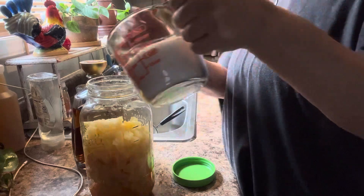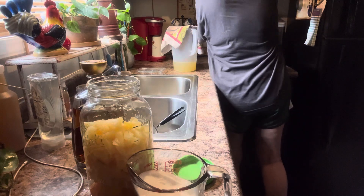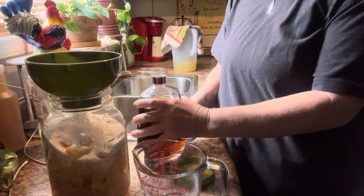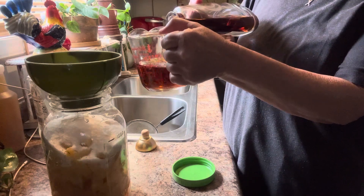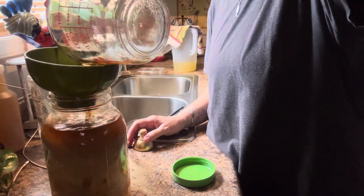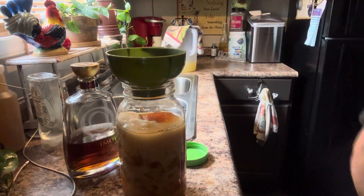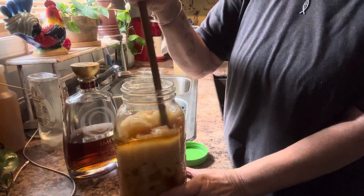We have one and a fourth cup of sugar and we're going to put one and a fourth cups of brandy. This is called a friendship fruitcake starter and this has to sit on the counter for 30 days. You stir it every day or so for 30 days.